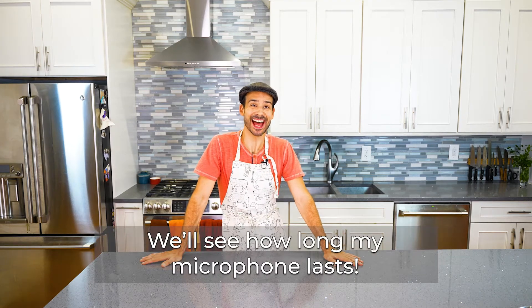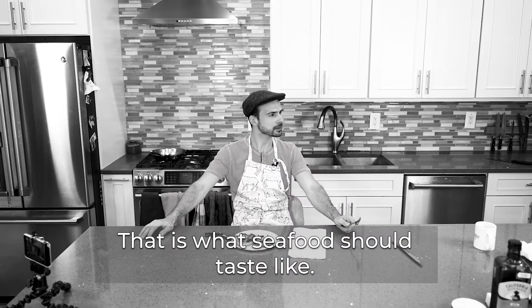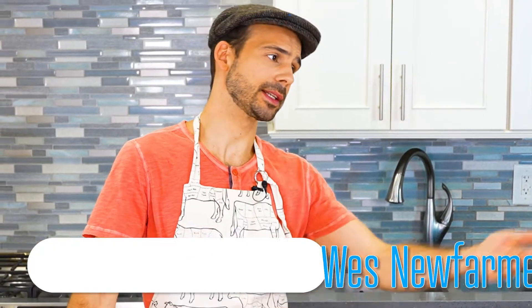We'll see how long my microphone lasts! This is the show that ruins restaurant prices. Welcome to the show where we figure out what we're cooking while we are making it. As usual, I'm Wesley Newfarmer.